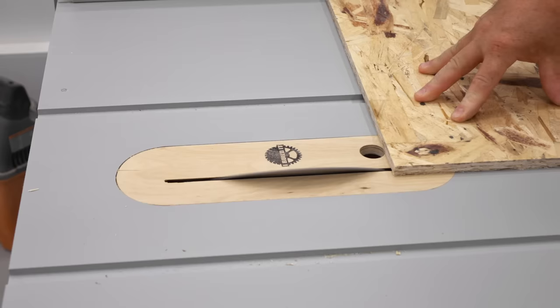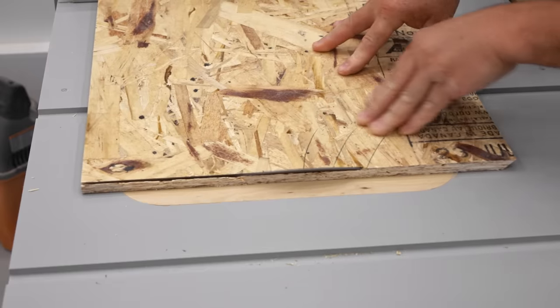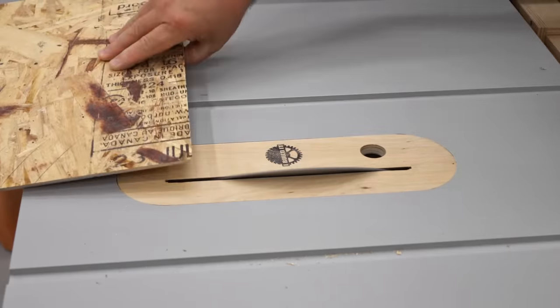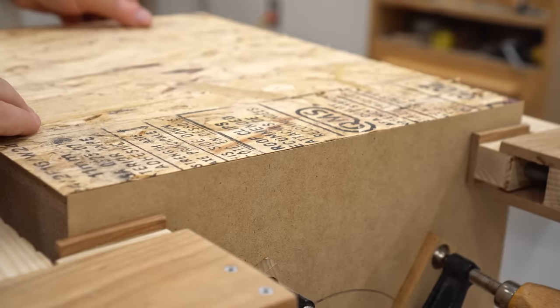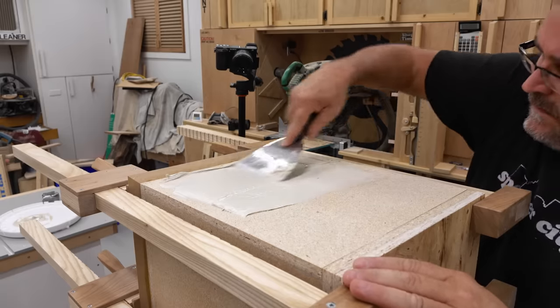When the glue dried enough on the front panel, I started cutting the OSB top panel. I'm using the same panel adhesive as before, but I'm using stronger glue on the miter. I let the glue dry for several hours on the top panel, and later in the day I cut out and glued on the two side panels in exactly the same way.